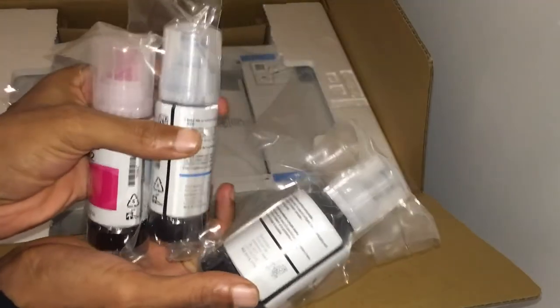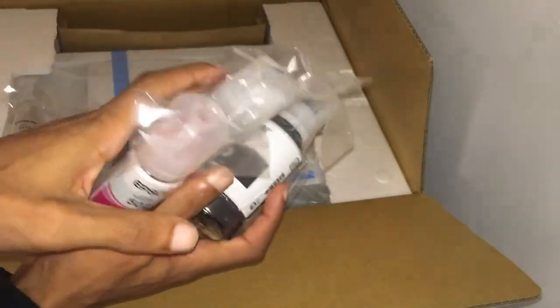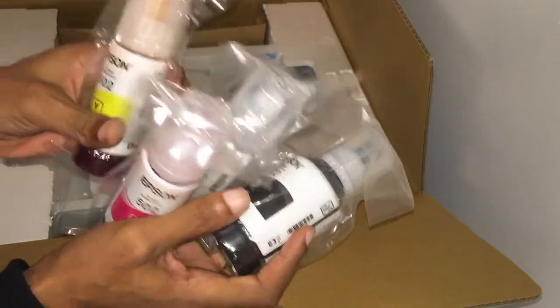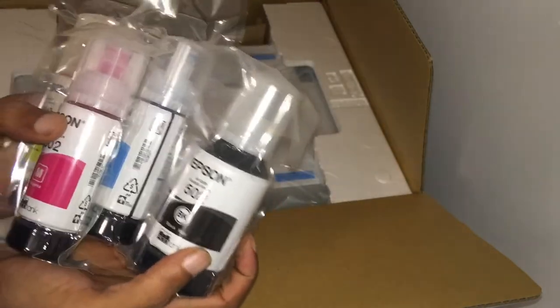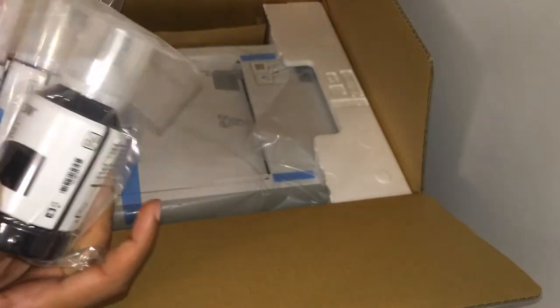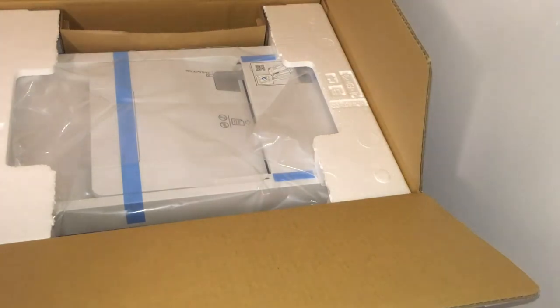There's the ink, but I'm not going to use any of this ink because I'm going to convert it into sublimation. But I will use it in my other printer, the 2720. So I'll be able to use it in there.